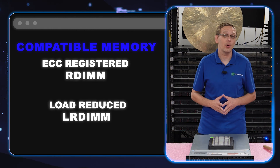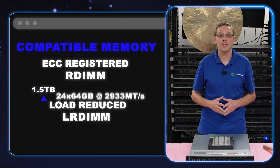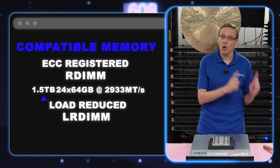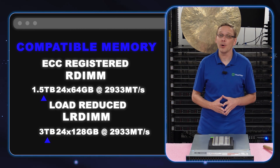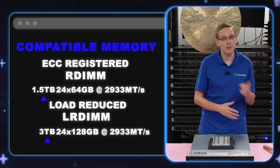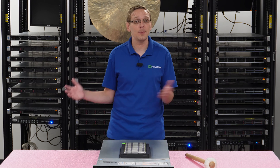With ECC registered, you can put in 24 64-gig modules for 1.5 terabytes at 2933 speed with a second gen scalable proc. Whereas with load reduced, you can get twice the scalability — you can put in three terabytes of RAM using 24 128-gigabyte modules, but it has to be load reduced at 2933 speed with a second gen scalable proc.